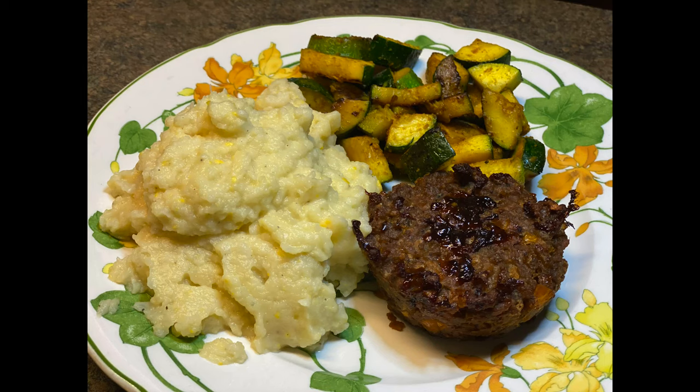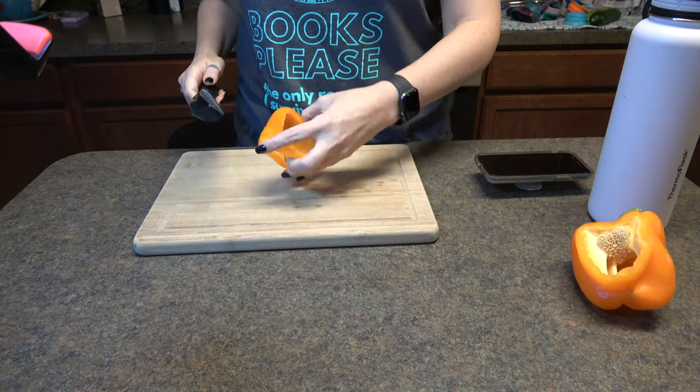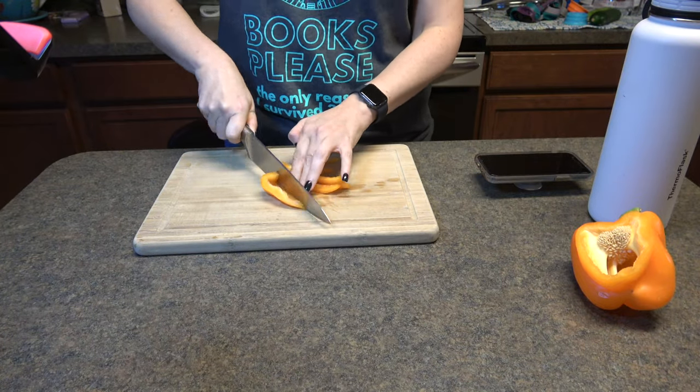Hello and welcome to another delicious meal. We're going to make meatloaf with cauliflower mashed potatoes and zucchini today.